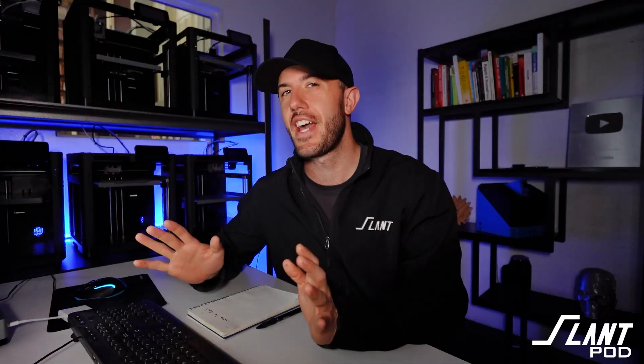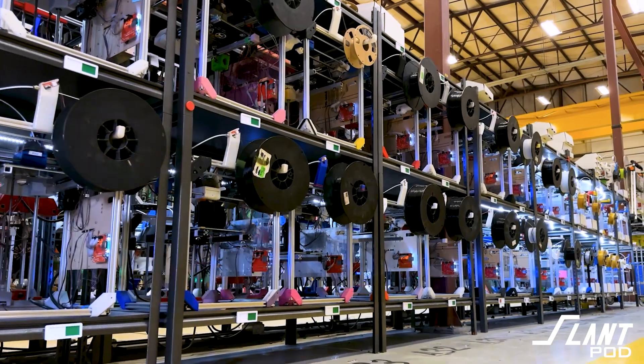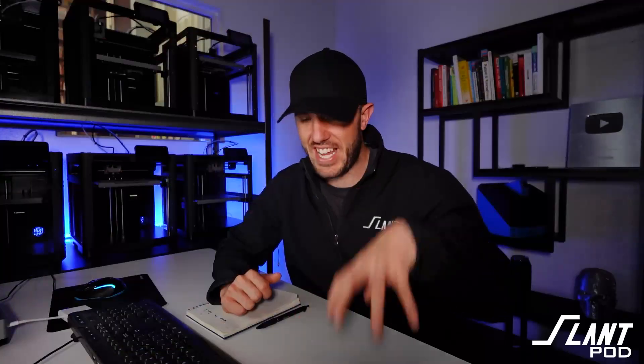So you have a 3D printing business that is starting to grow, and you're thinking of really growing your 3D print farm. You maybe have a few machines that have started to do basic prototypes and that kind of stuff for your store and are keeping up with a dozen or so orders a week, but you think you can go more. In this video, we're going to go through what it takes to build up a print farm for your e-commerce business.